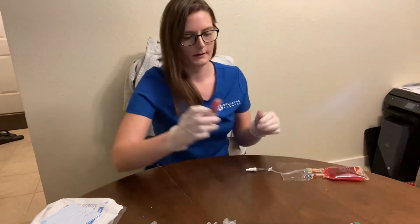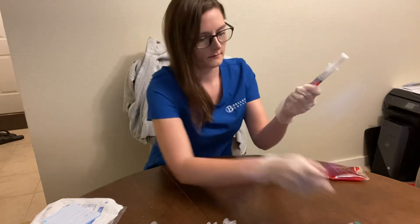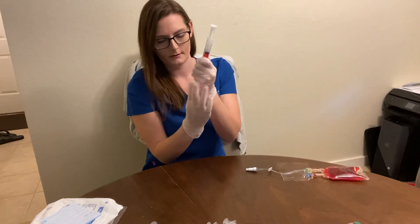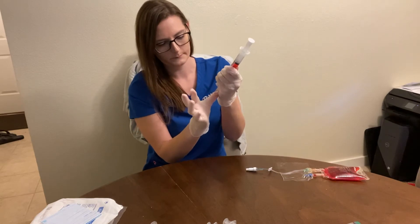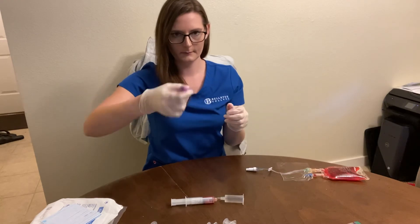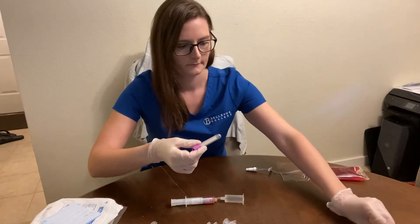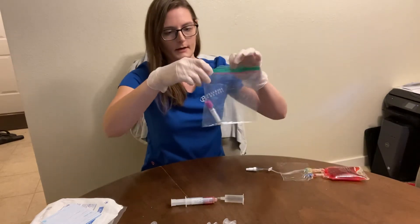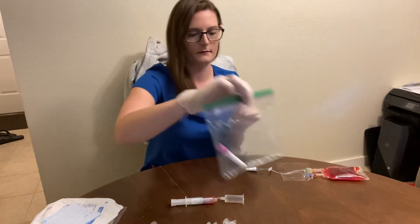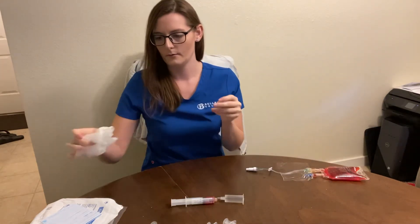Then I would put the cap back on. I would get my blood and attach it to the vacutainer, get my tube, and wait for it to fill up. Then I would invert it eight to ten times, label it, stick it in the bag with the time and date, and send it to the lab. Then wash my hands.